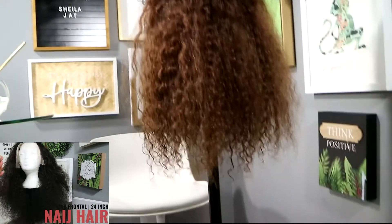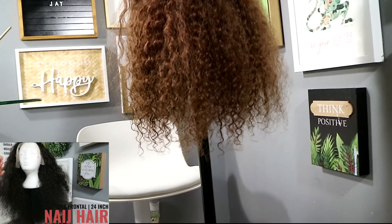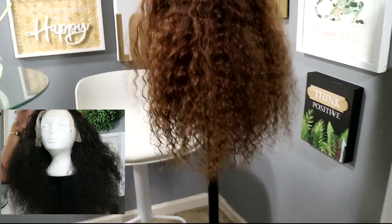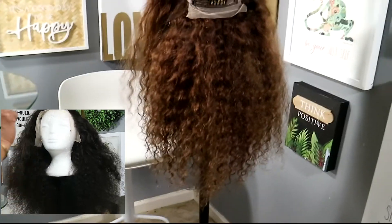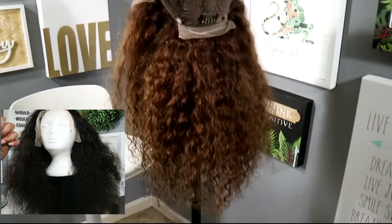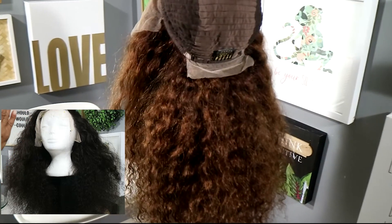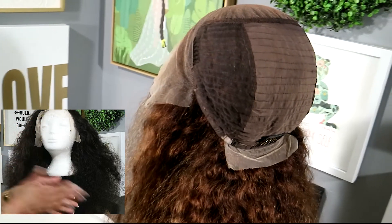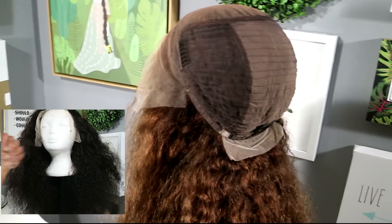So this is the end result. As you see, it's very different from the original wig. It is still a little brassy, but I'm loving the ash tones. It got rid of the oranges and the yellows. Gave me a nice gingery color. I'm happy.